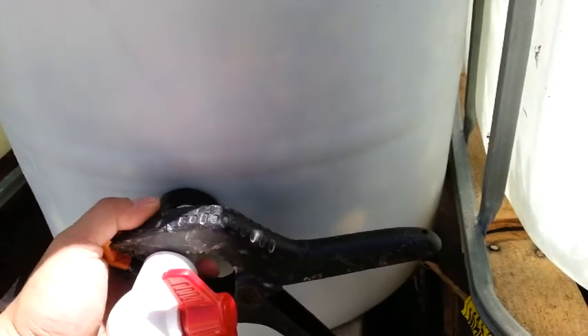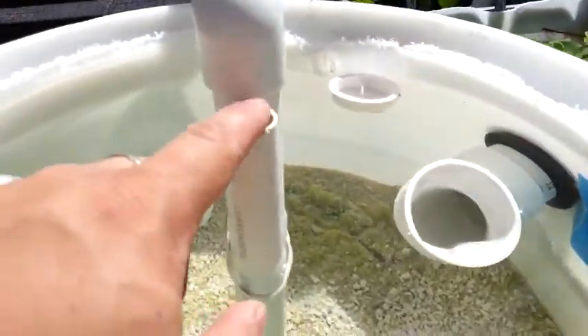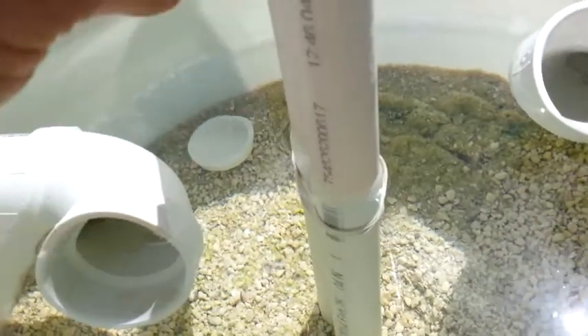I really didn't want to pipe through the bottom — I just figured I'd utilize what I had on hand. So I put a uniseal on the side and ran a pipe through, and that pipe is connected to this, which is used for maintenance.